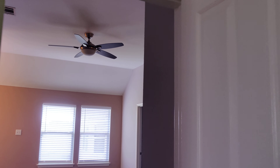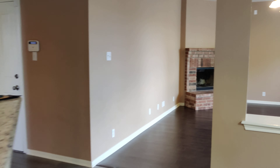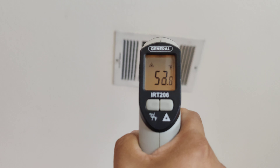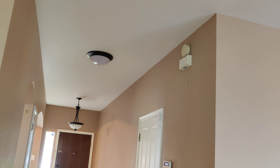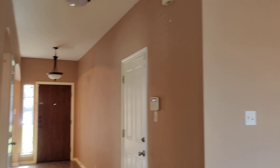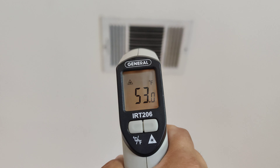That's a 20 degree difference, which is the proper cooling temperature. Checking the vent downstairs shows 52 to 53 degrees. So the temperatures are right — the AC unit is cooling very well and may last you a little bit longer.